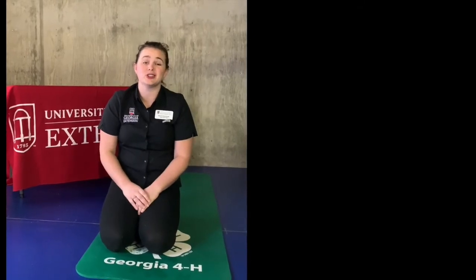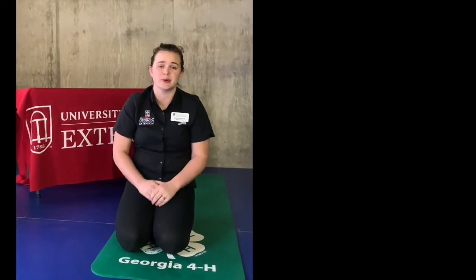I am with the University of Georgia Extension and I specifically work in Crisp County. If you're interested in looking for information, look for UGA Extension on Facebook. You can look for UGA Extension, Crisp County, or the prospective county you're looking for and get started.